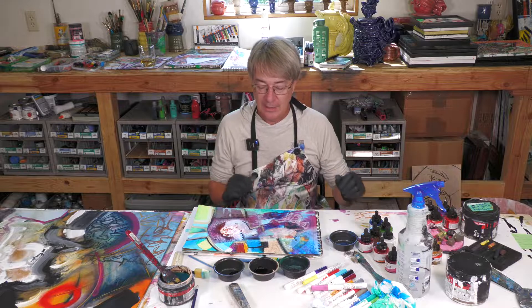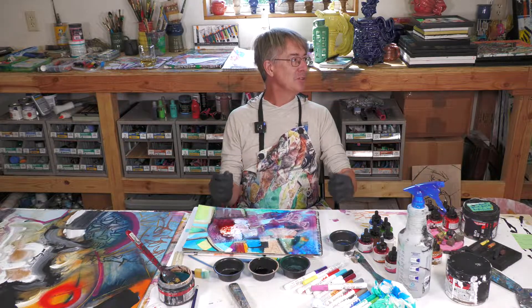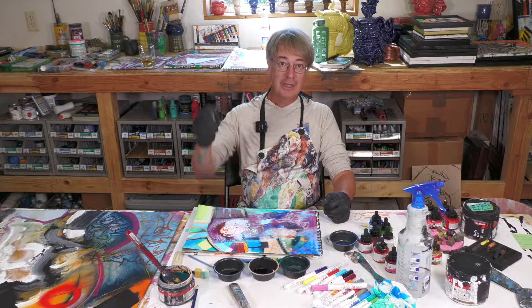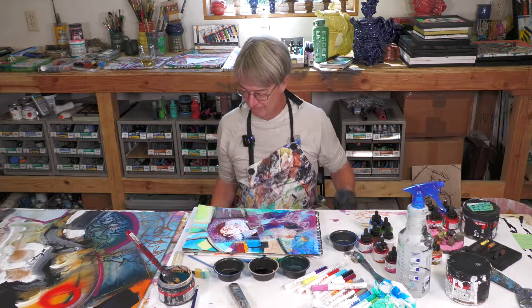Thanks for joining me and Kristen in the studio today. Check us out online at DavidAustinGallery.com. This was a fun little sitting down demonstration for a change instead of standing up action painting. Thank you all for joining us — we'll see you next time. Create without fear. Bye-bye.